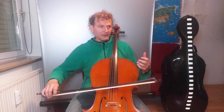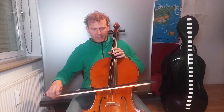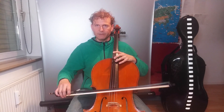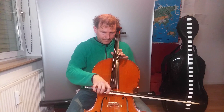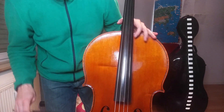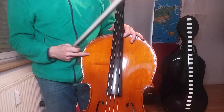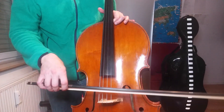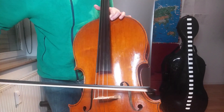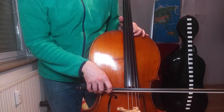Now, what's good about the cello in this context is I can actually show you something — why is the first overtone an octave? Look at this: I'm playing the note and you can see the string vibrating. I can actually feel it because I'm sitting here, and I can also hear it of course, but look at this — it's about the visual experience. And it's even stronger with this one.